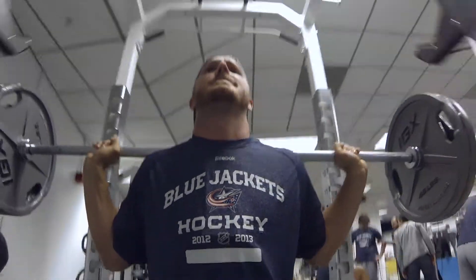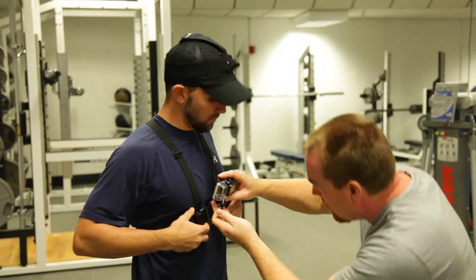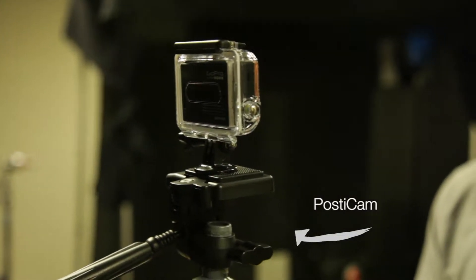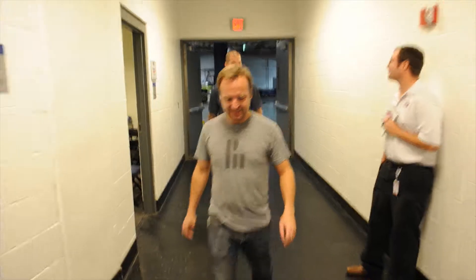There are a lot of different camera systems out there — head mount, chest mount. We rigged up a stick mount, but we really wanted to make the player the focus of the video. There wasn't anything out there to fit our needs, so we developed what we call the Postycam, which is made out of PVC pipe and a weight belt. We strap it to the players so it points back at their face, and we can see the world around them as they walk through the arena.